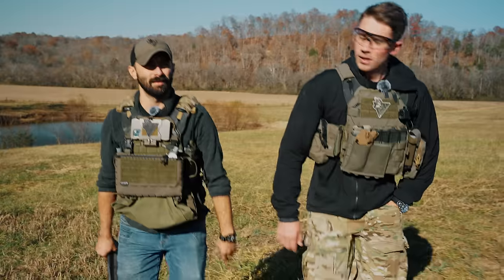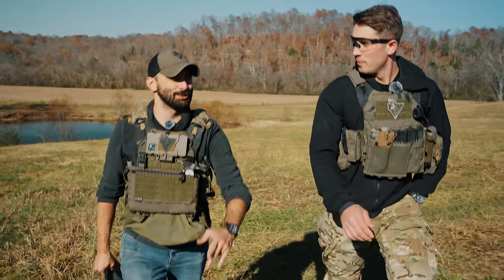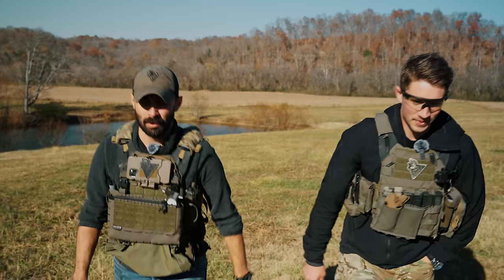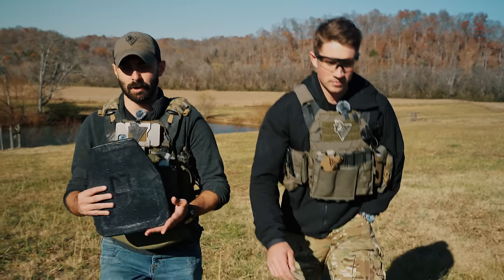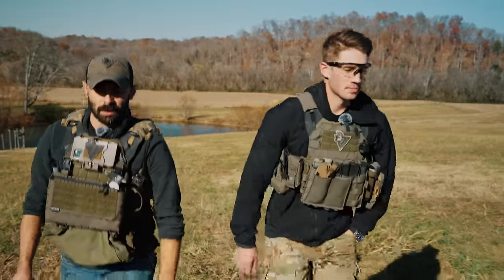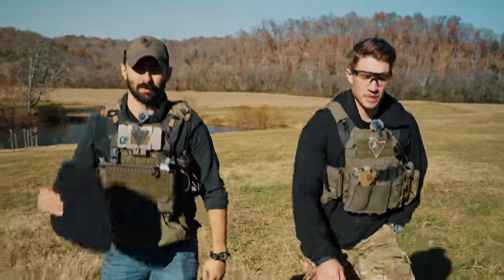Before you get all freaked out about this being a terrible financial decision shooting your own plates—hey, we've got a ton of plates. We all have nicer plates than this, either West Coast Armor or HESCO 3810s. So these are burners—literally been sitting in a closet for like a year.